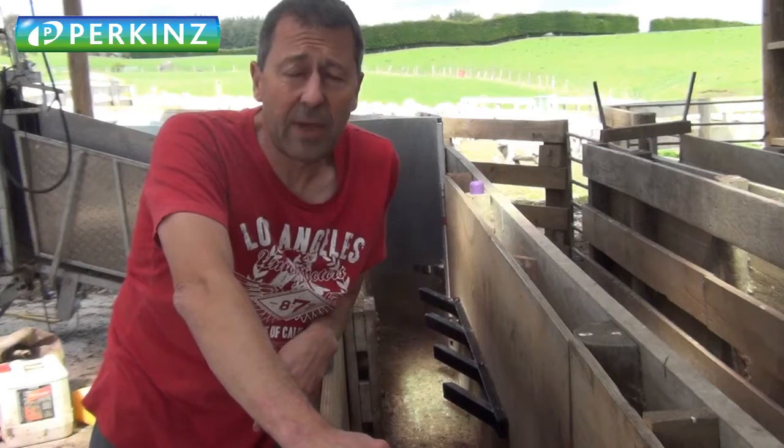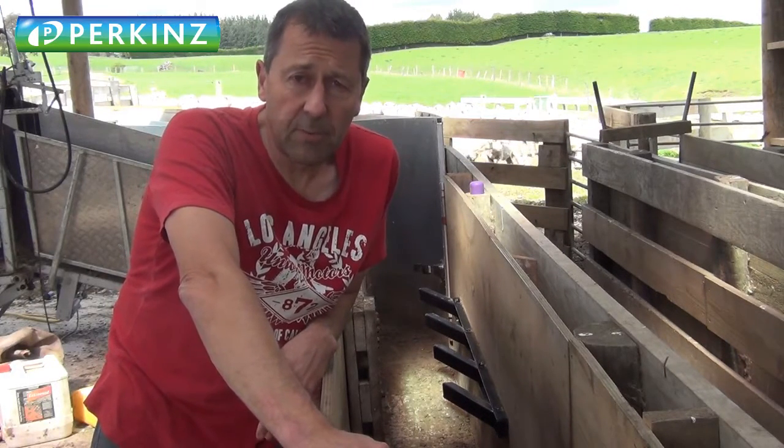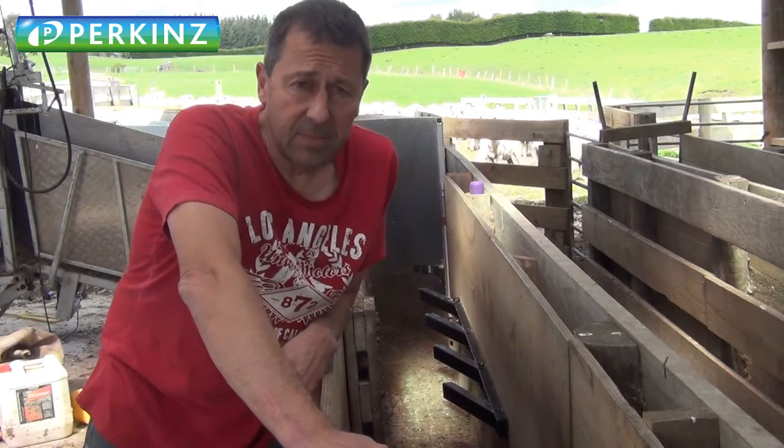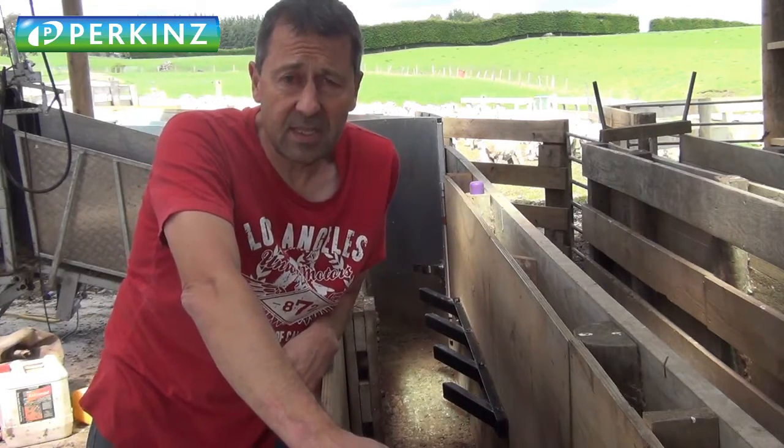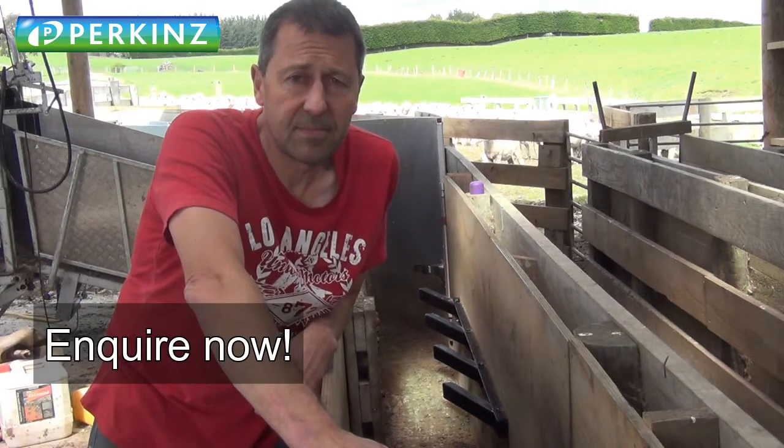Just ran the first lot of sheep through the new anti-backer that I designed a while ago. Really happy with it — worked the way I expected. It's got four stoppers in there, which is really good, and not really too much to go wrong. She's on the market. Cheers.